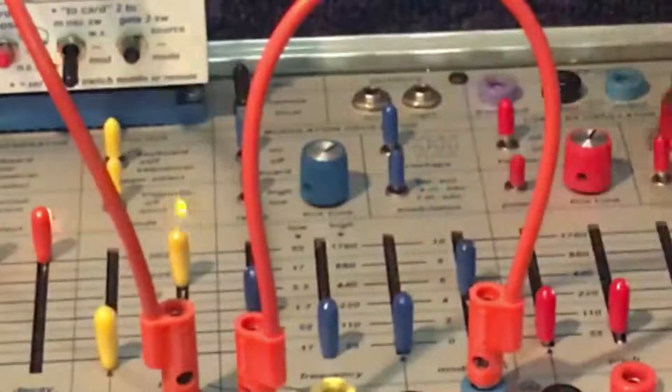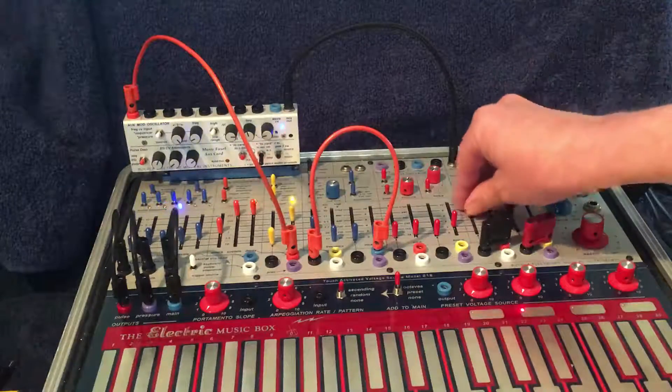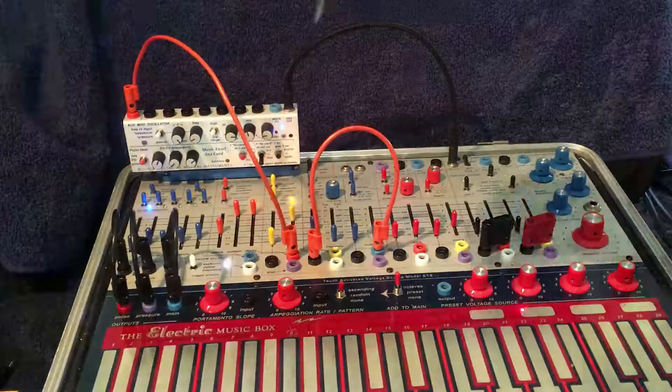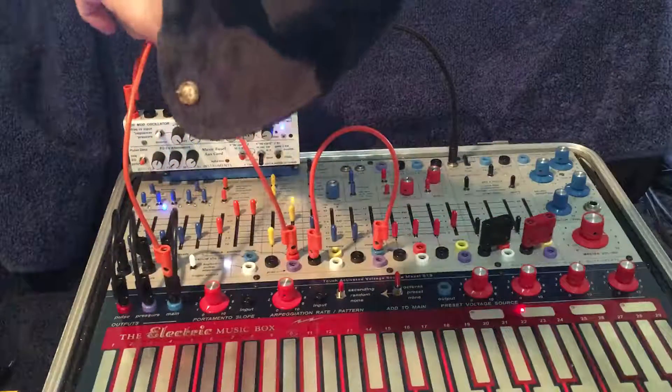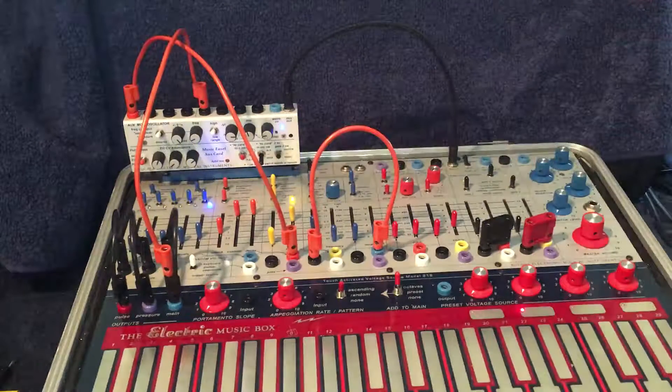It's just adding AM modulation. And I can come out of the main pitch on the easel, go to frequency in on the aux card, take the audio out, and come in here.